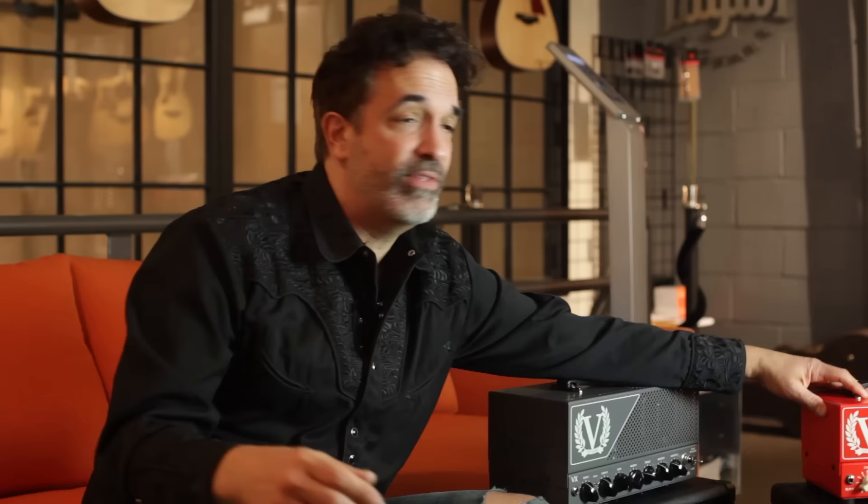All three of these amplifiers have effects loops, which I think is great. They're all built like tanks, which is amazing. And especially playing in a place like New York City, the size is so important. You can grab these amplifiers and just go anywhere. You can walk into clubs and plug into their 4x12 or 2x12 cabinets — a lot of these clubs in the city have them available. And they're easy; you can walk on the train with them. Great amplifiers, great sounds. Enjoy the clips, and peace and love.